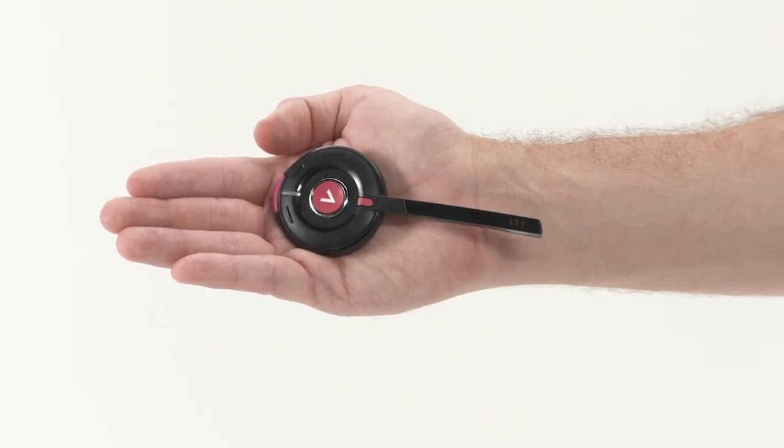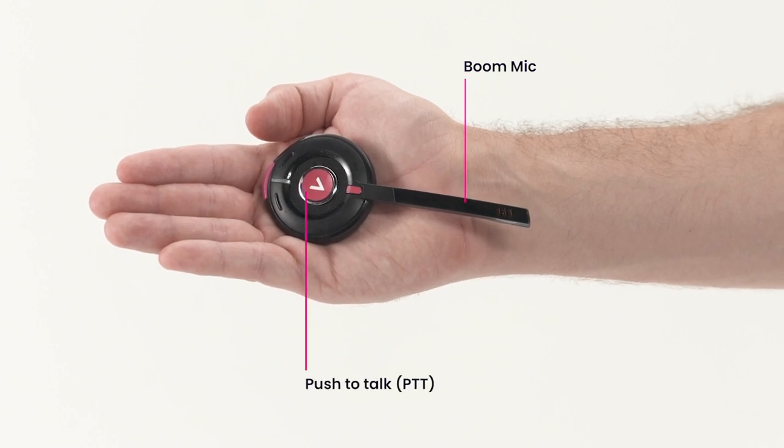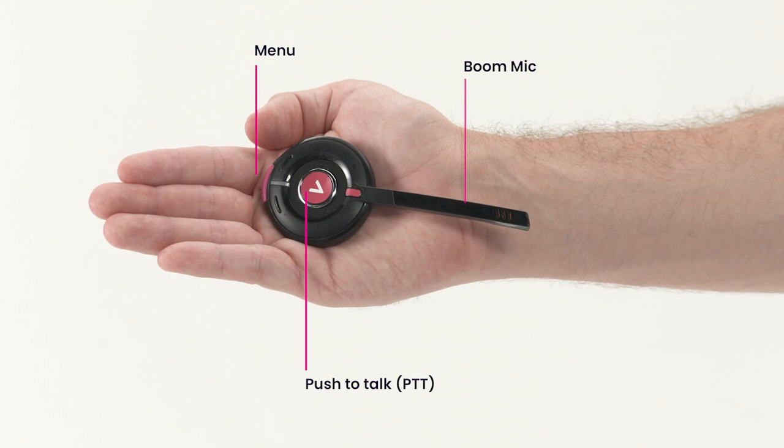Taking a closer look at the headset, you'll see the boom and mic at the front and a push-to-talk button in the center. The menu button is at the back.